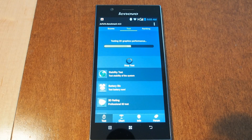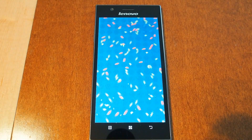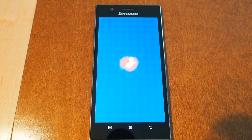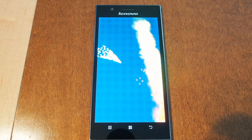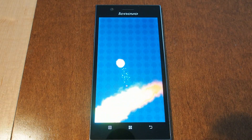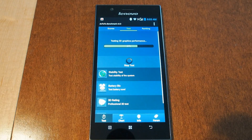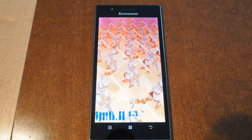The phone also supports a wide range of cellular bands — it's a pentaband device, so it supports all of your standard GSM frequencies: 900, 1800, 1900, and 2100. So if you're in the US and you're interested, this phone will work fine on AT&T and T-Mobile — just pop in your SIM and you're ready to go.